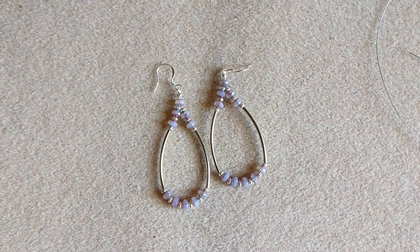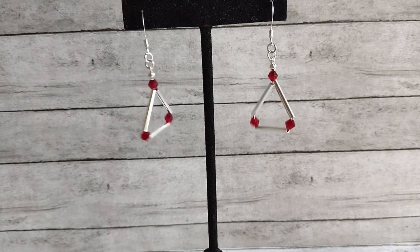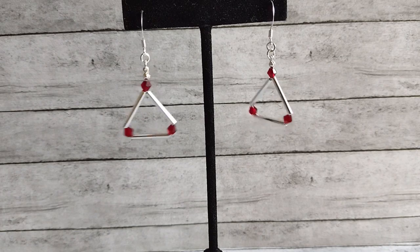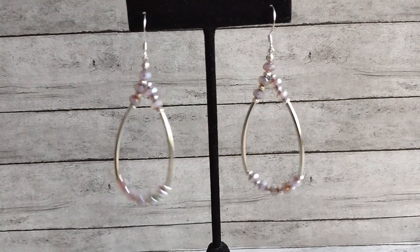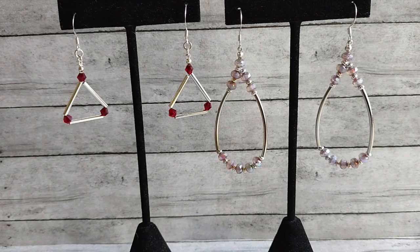I'll put these on the display and we'll take a look at them. Here are our two pairs of earrings using beading wire — they were super quick and easy to put together, but really cute. Let me know if you have a favorite pair, leave me a comment down below. If you enjoyed my video, please give it a thumbs up and consider subscribing to my channel for more videos. Thanks for watching and have a great day!